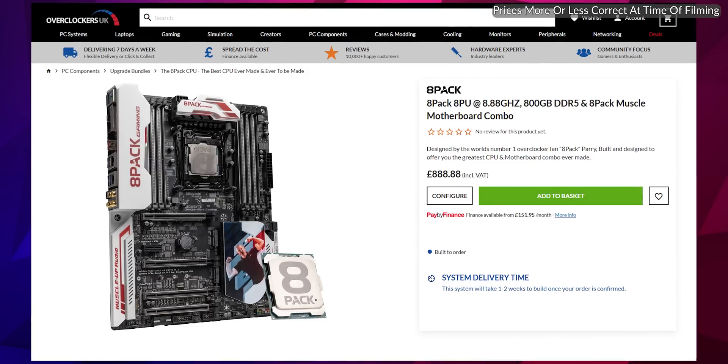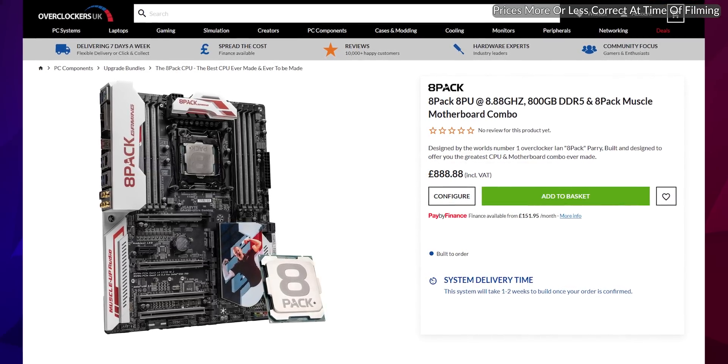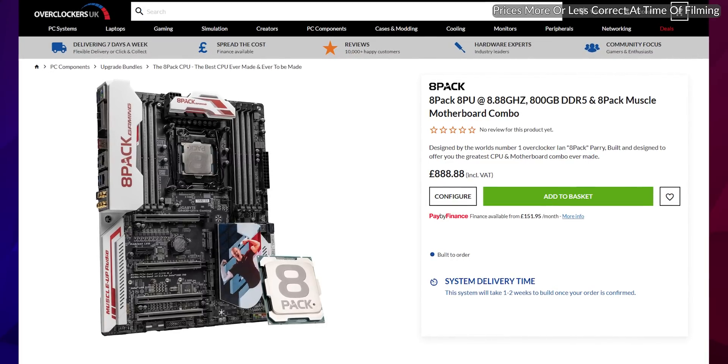As for the price of this phenomenal setup, if you have to ask, you can't afford it. So don't bother asking and just get your wallets out. It's 888 pounds and 88 pence. And if we don't have stock, I can make you one in eight minutes.